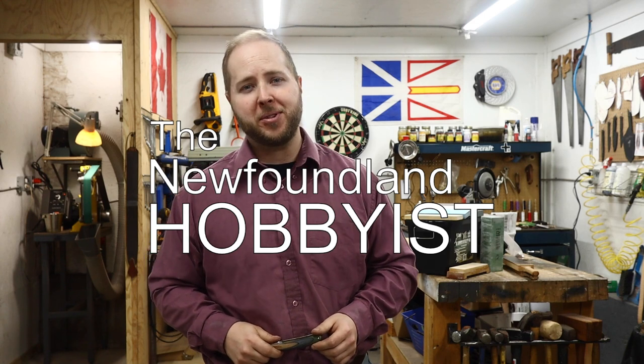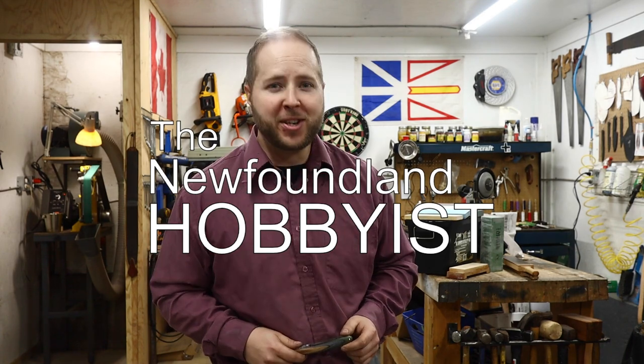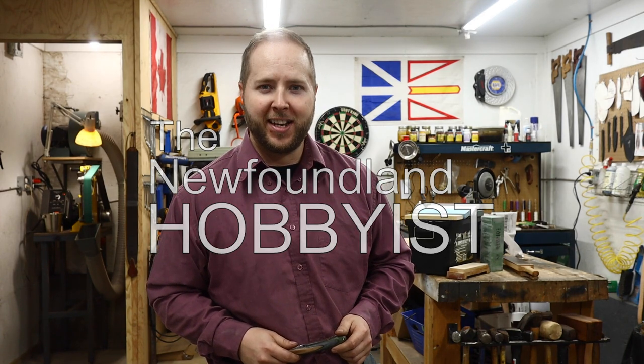Thanks so much for watching. A big shout out to my sponsors - if you can support them, please do, they help make this show possible. As always, make sure you tune in next week to the Newfoundland Hobbyist.